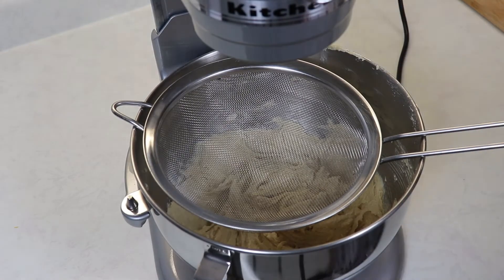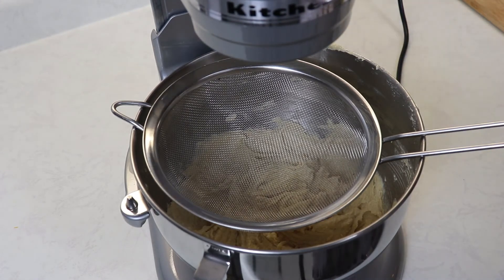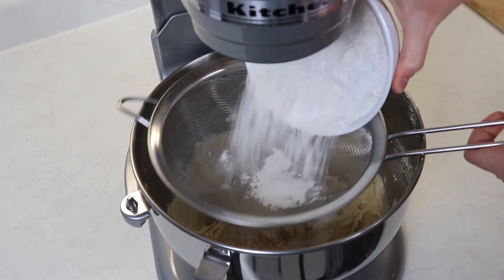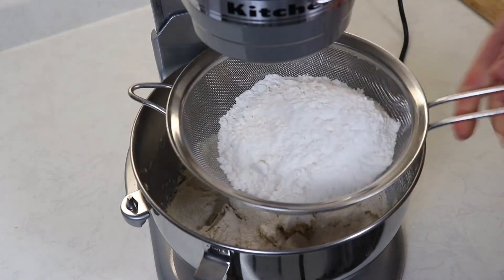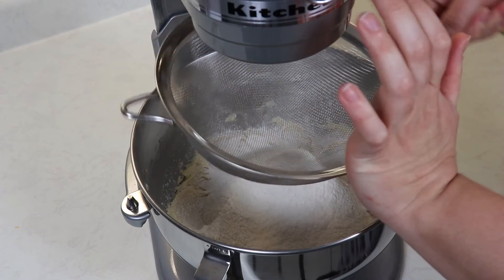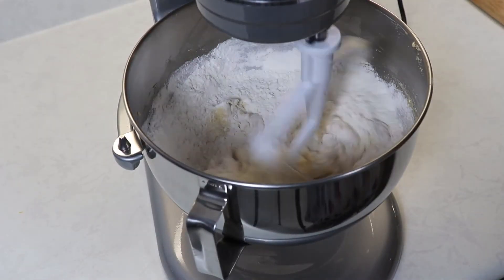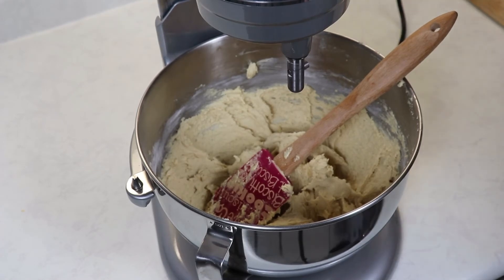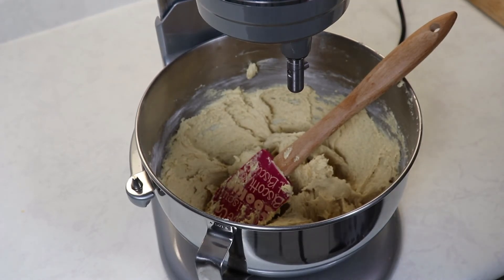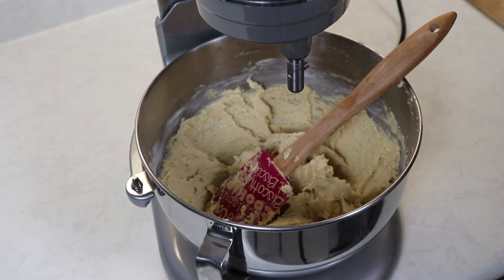Our mixture looks great and now what I like to do is sift in my dry ingredients. After adding in your flour, make sure that you don't over-mix — just mix until everything is nicely combined together. Now I'm going to fold in my chocolate chips with my spatula.